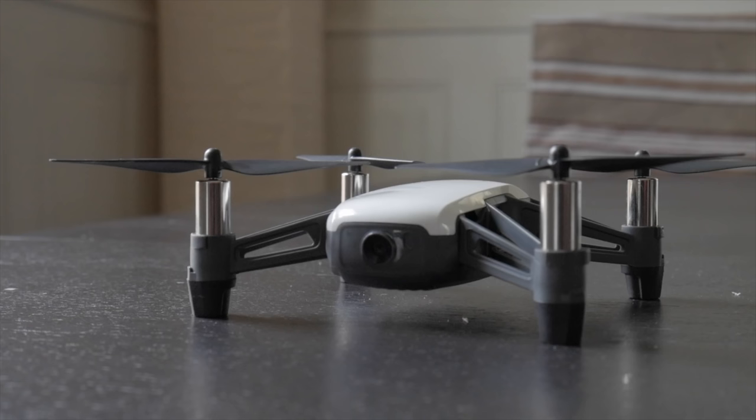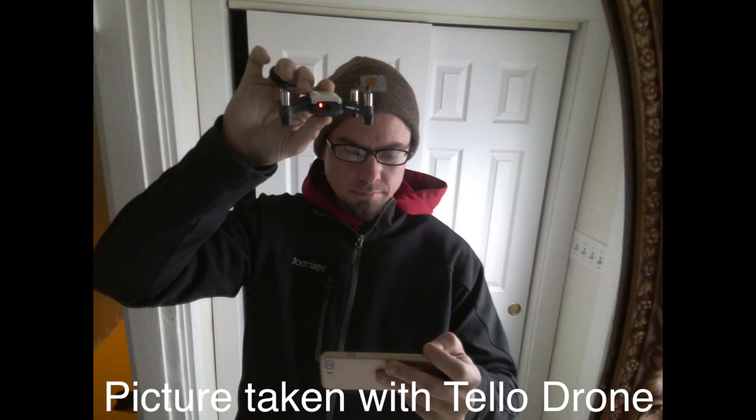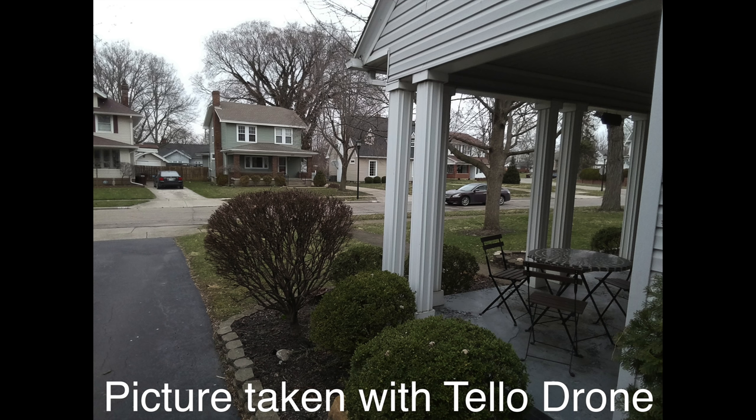The camera on the Tello Drone is being touted as a higher-end camera for this price of a drone, and that's really something the market hasn't seen — a $99 drone that has a good camera on it.